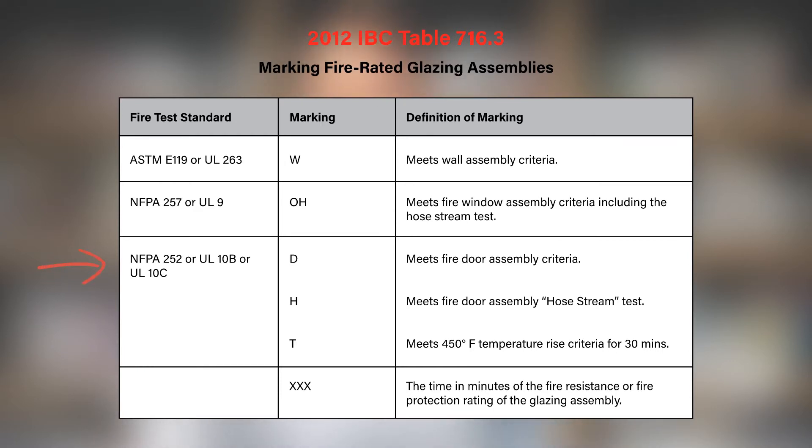'D' identifies a product that has been tested to NFPA 252 or UL10C, the door standard. It could be accompanied by a 'T', which would indicate that the product meets temperature-rise standards.